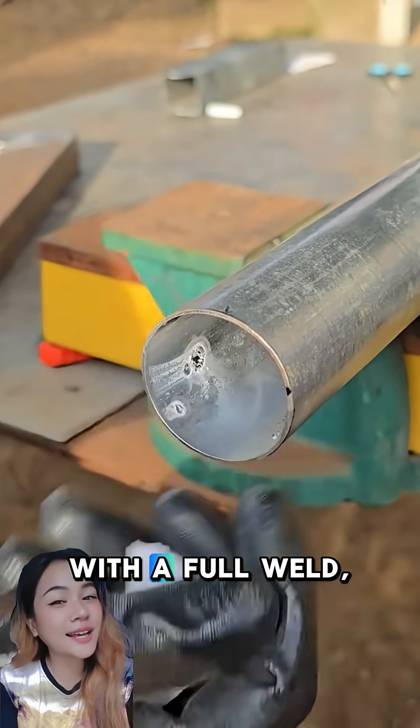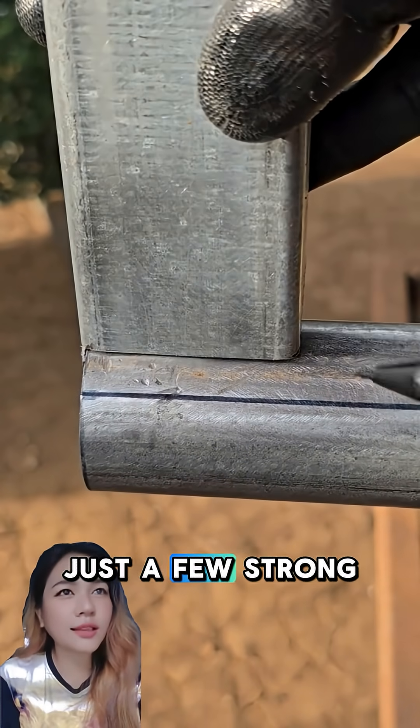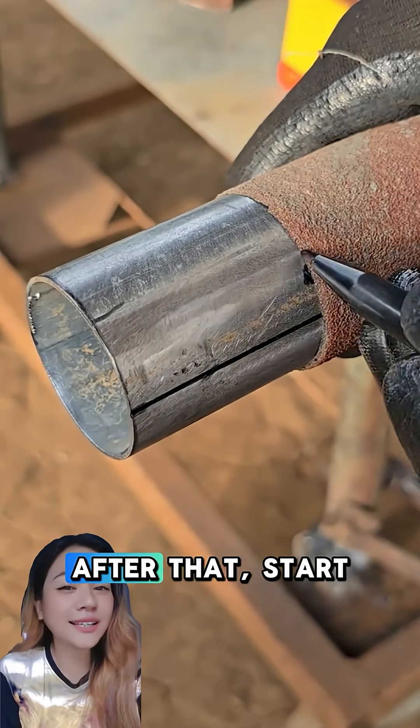Before locking it in with a full weld, tack both sides to keep the angle steady. This is the key — just a few strong tacks prevent the pipe from shifting during welding.